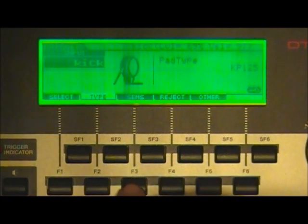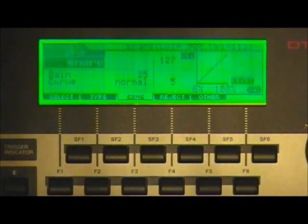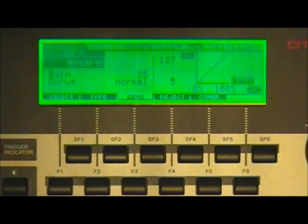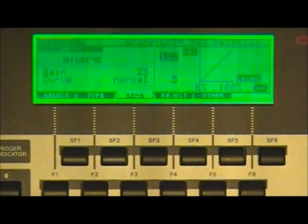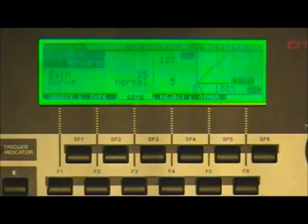Now we'll look at sensitivity by pressing F3, going back to the snare drum. The gain is at 25, velocity curve is normal. The velocity is at 127 and 5 — the preset is good, but you can change it. To navigate the screen, use the arrow buttons, and use the value wheel to change a highlighted value, such as increasing the gain. For toms, it's the same setting: gain 25, curve normal. The ride cymbal gain is 21, curve normal.